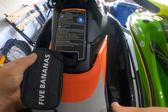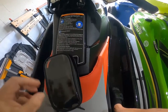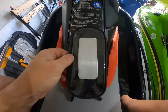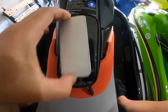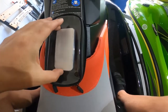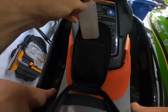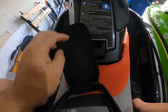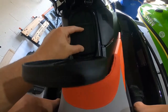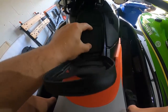Normally on a motorcycle, there's little magnets in here to hold it to a metal tank. Since we don't have any metal, I made this piece of aluminum. I'll cut it, drill two holes, then slide it in here, and mount it to my glove box.